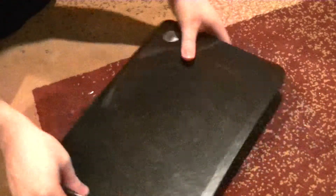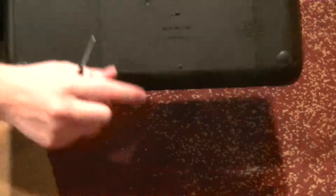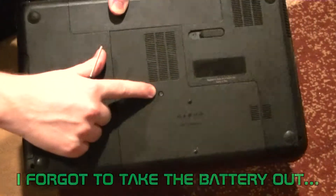Before we open this guy up, first make sure it's unplugged and the battery is removed. Each laptop has a slightly different method of doing this.